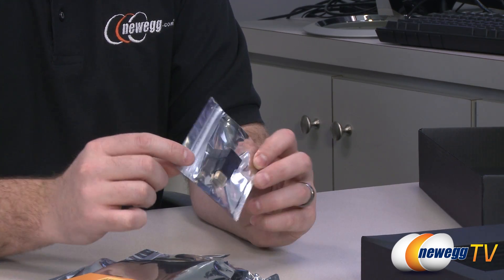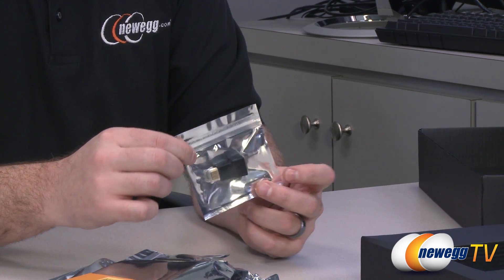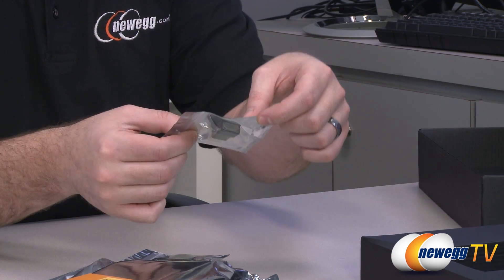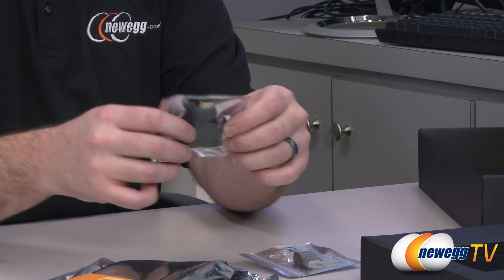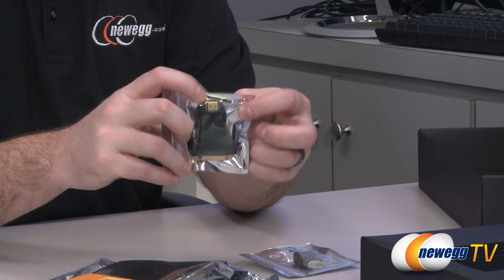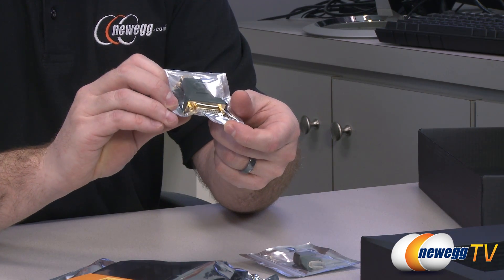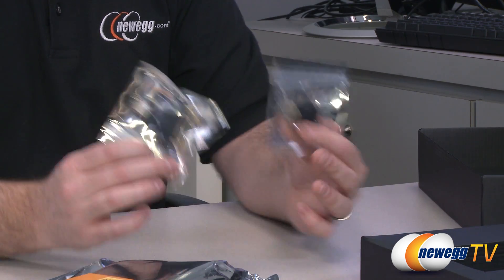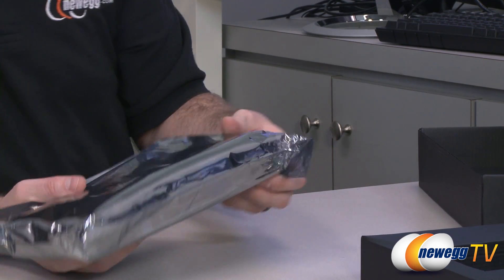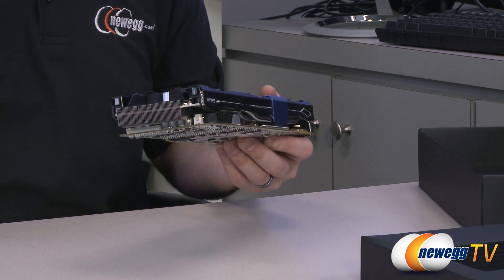Here are the two adapters included. The card has one full-size DisplayPort and three mini HDMI connectors. One adapter is mini HDMI to standard HDMI, and another is standard HDMI to dual-link DVI, so you can connect a DVI monitor. If you want to connect other monitors you may need to purchase additional adapters depending on the connection types needed.